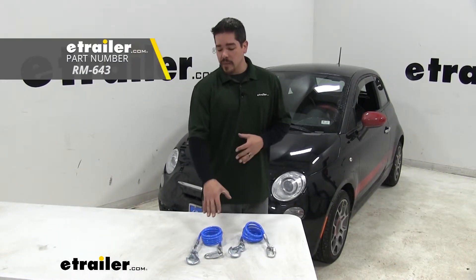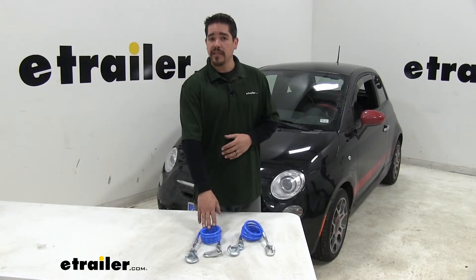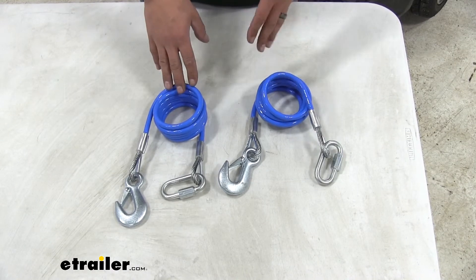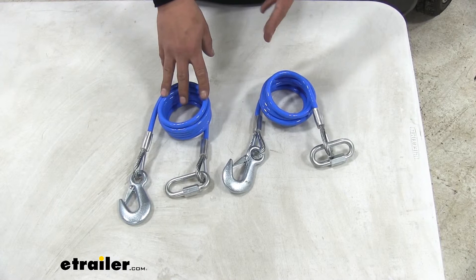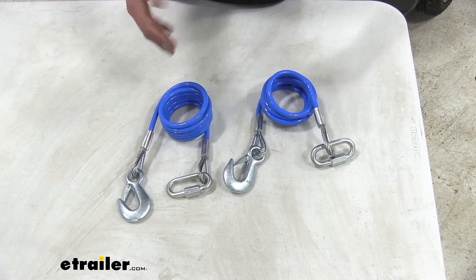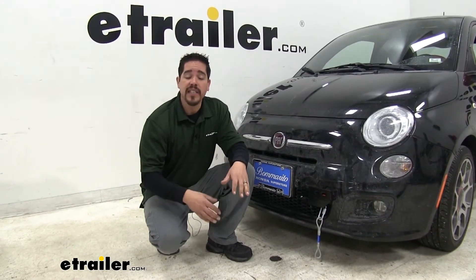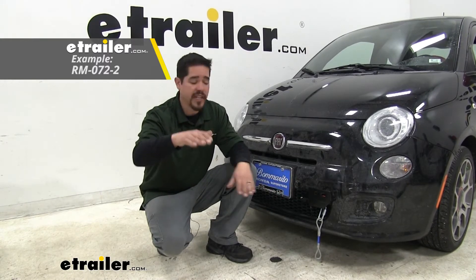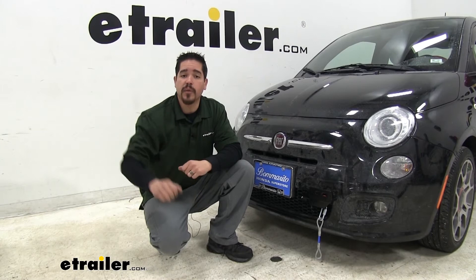Finally, we'll have our safety cables, which are our last line of defense in case of an accidental disconnection. We went with the Roadmaster 68-inch cables, mainly because they exceed the weight of our Fiat — rated at 6,000 pounds — and they're coiled so they'll stay wrapped up, keeping all that excess slack off the ground. One last thing you may need, though it's not required, is a high-low adapter. That's going to take up the space between your hitch and the motorhome and level it out so we have a nice level towing setup.